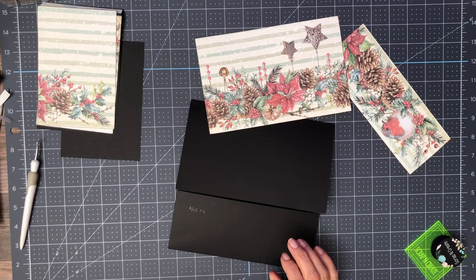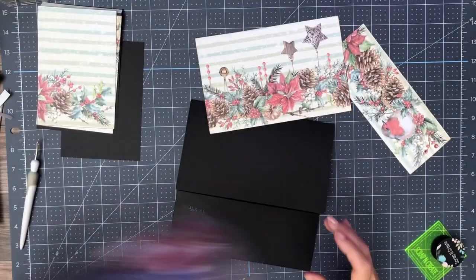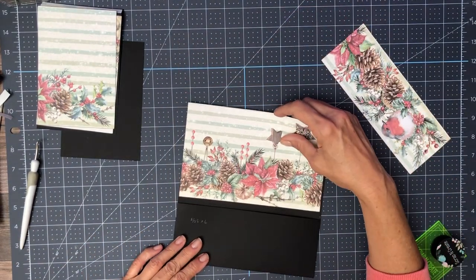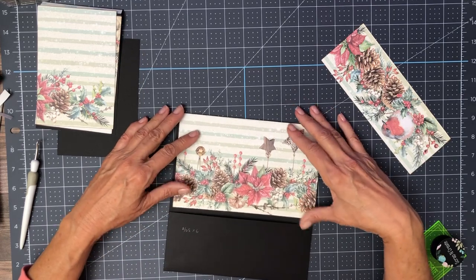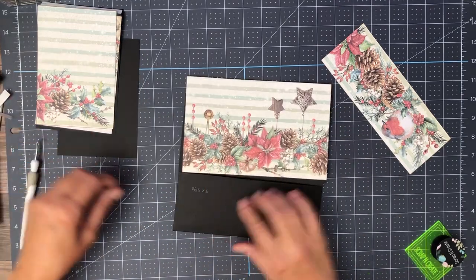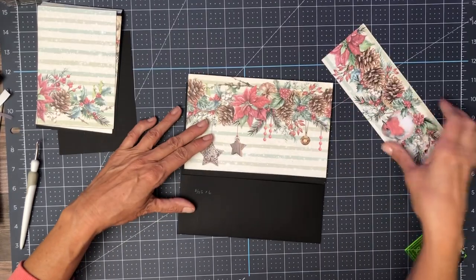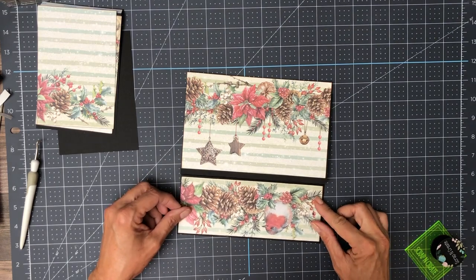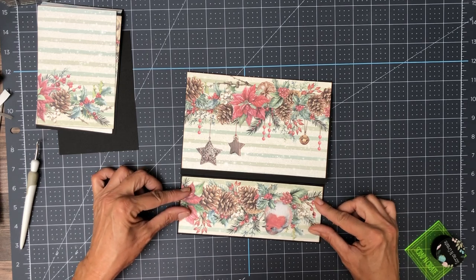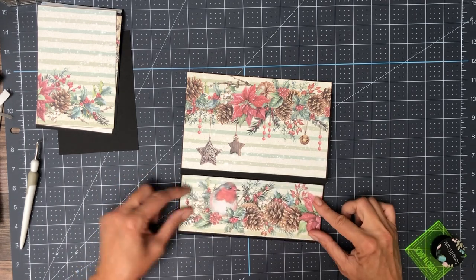I'm confusing myself because my numbers are upside down. This is going to get installed like this, and then this is going to go down here. This is already trimmed to fit, so let's go ahead and put this piece down.